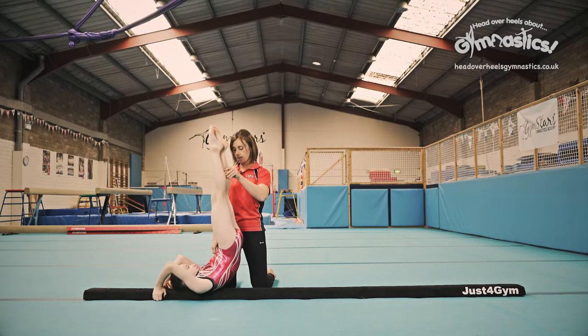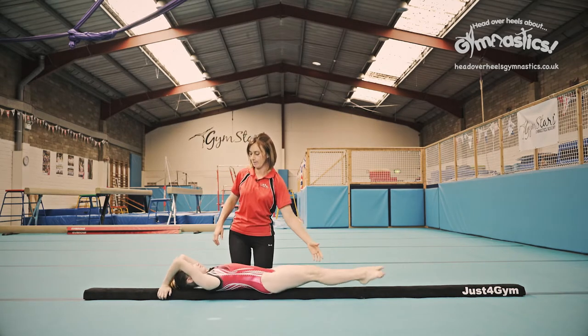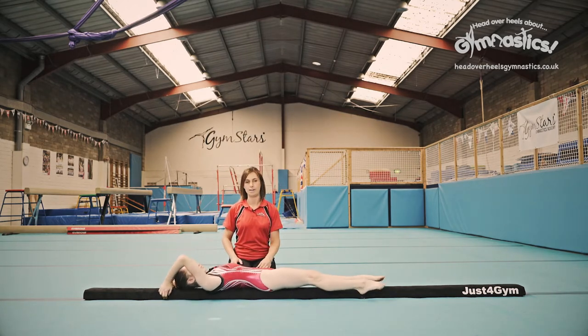If you find it really hard to hold, get someone to help you like I am here. See if you can hold it yourself. This is really tricky on these low flow floor beams.